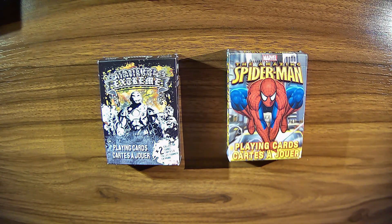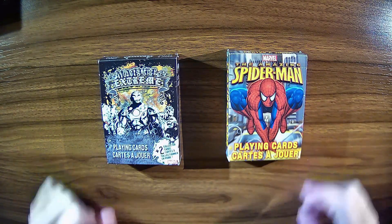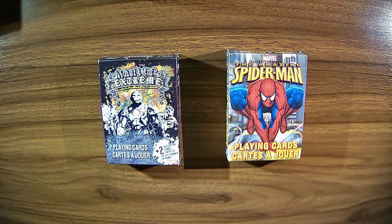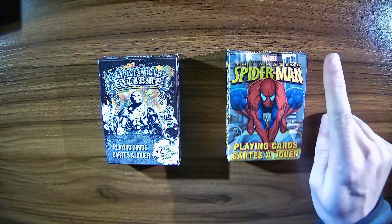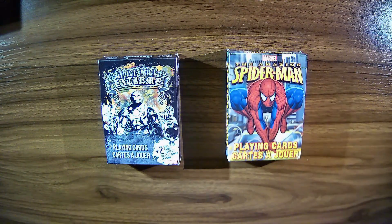Today we're going to be looking at another couple of decks: the Marvel Extreme Deck and the Amazing Spider-Man Deck. I'm using my playing card rubric that I've created to evaluate these decks — if you haven't seen what that is, you can look up at the link to get to that video. So let's go ahead and get started with the Marvel Extreme Deck.